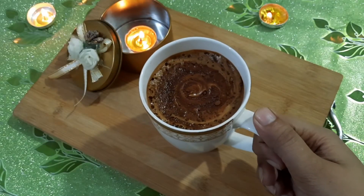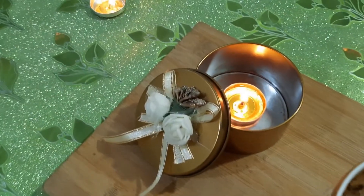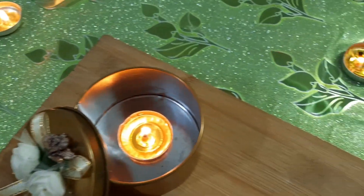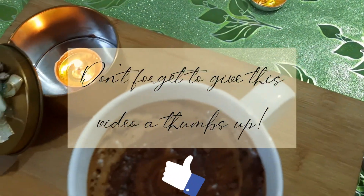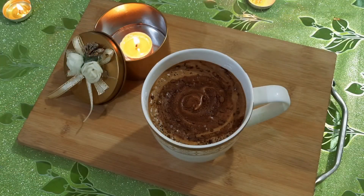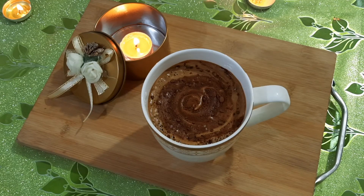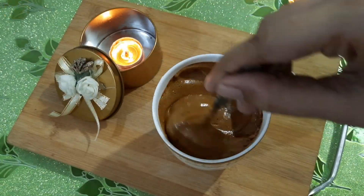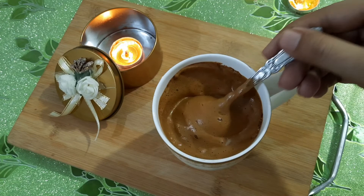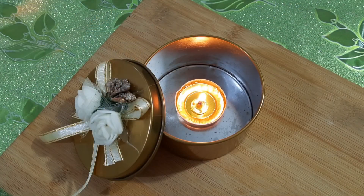So, as you can see, our mocha coffee is ready! If you like my recipe, don't forget to try it, and don't forget to like my video. Also, tell me how this mocha coffee looks. If you haven't subscribed to my channel, hit subscribe and hit the bell icon so whenever I upload a new video, you will get a notification. You can check out my other videos as well. I will meet you next time with another interesting video. Till then, take care, Allah Hafiz!